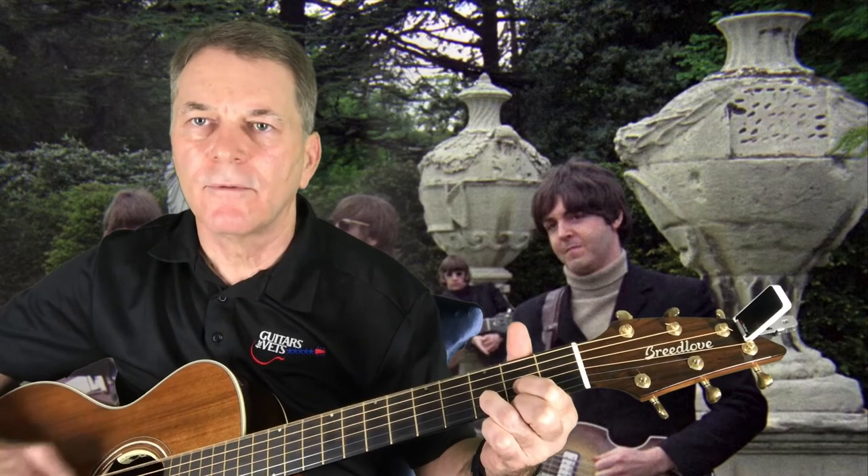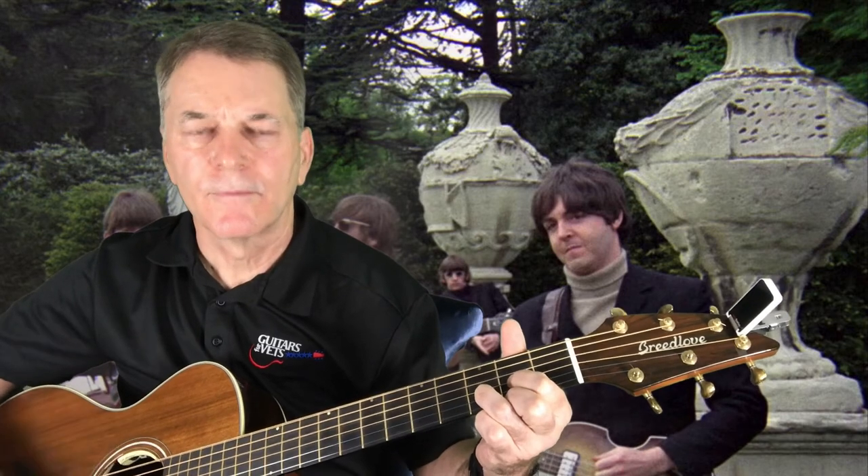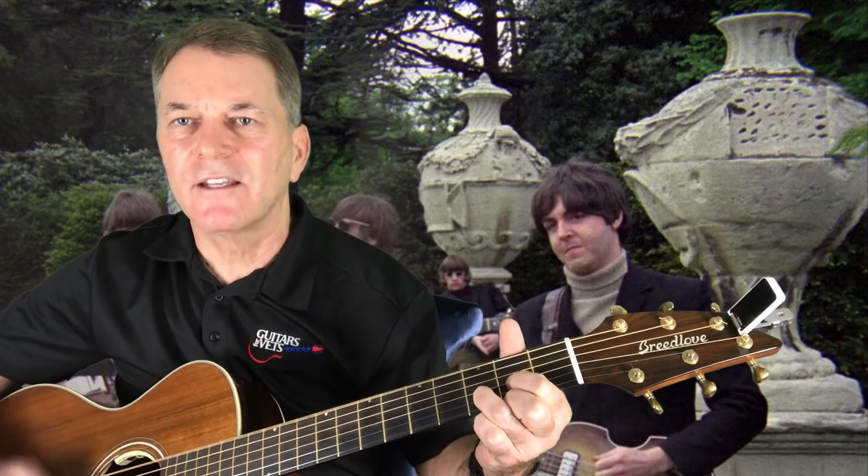So thanks for bearing with me — we spent a lot of time on tuning and the chords here. The strumming pattern is: I'm hitting the bottom three strings down, down, so hitting the bottom three and then down, down. Kind of like the last song we did. Let's just get into it.